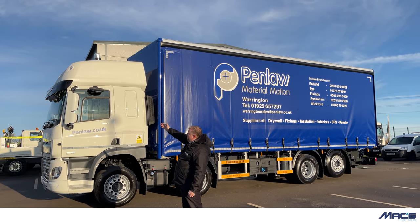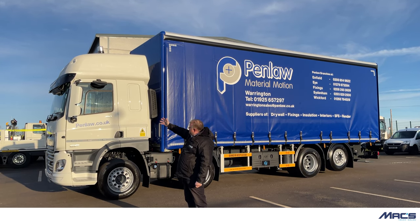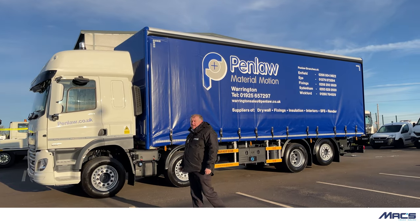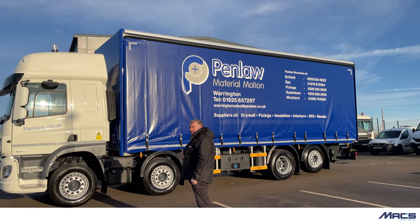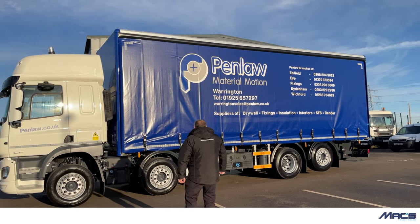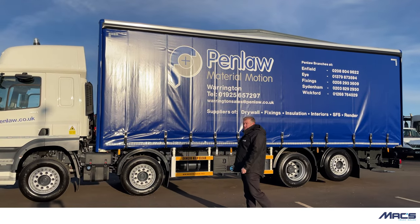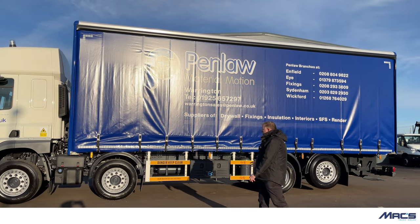We've put on some mirror protectors to stop the mirrors getting smashed and damaged down tight lanes. This particular customer is an insulation company — they're going to housing sites down lanes etc. On the body itself, what we've got specific to this customer is the dimension: he's got a 28-foot long body.